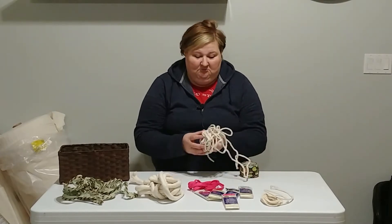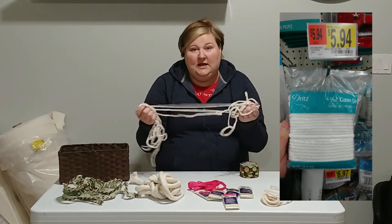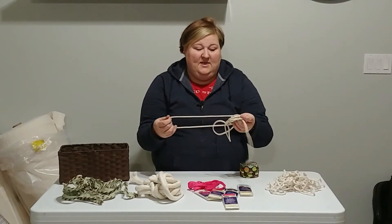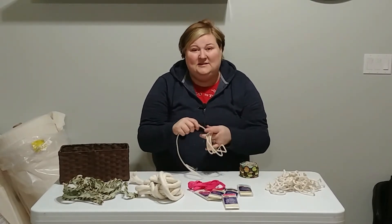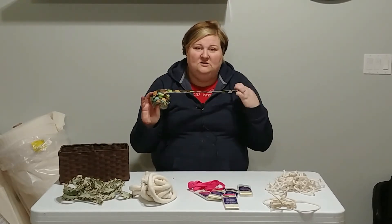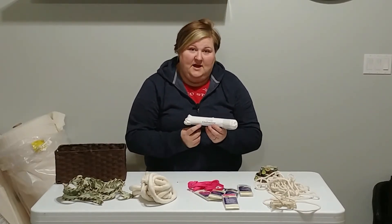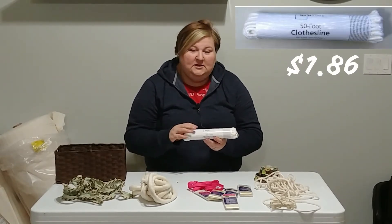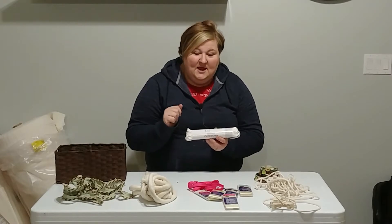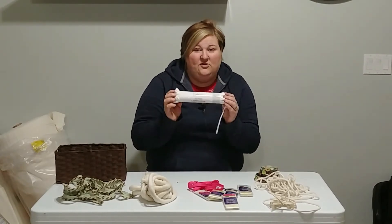At any craft store or craft section in any multi-purpose store such as Walmart, you can find what is called cording — it's like a cotton rope and it comes in a vast amount of sizes. I bought it for years, and then one day I decided I was sick of paying that much money because it's expensive. My first cording tip is to find a clothesline — this one's from Walmart. If you compare this clothesline with standard cording, they're the same size, but the standard cording in the sewing section is only 30 feet long and costs almost seven dollars. So this is how you can get it super cheap.